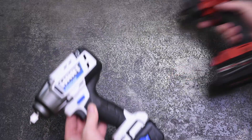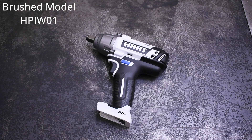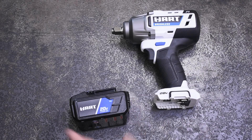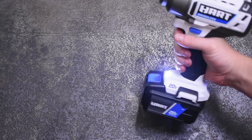By the time we're done we're going to show you what this performance bump looks like versus Hart's existing brushed model that we've tested before. Now I know Walmart was sort of left with few choices to differentiate itself in power tools among brand colors, but personally white — even gentle care of these tools — leads to them becoming sort of light beige in short order.